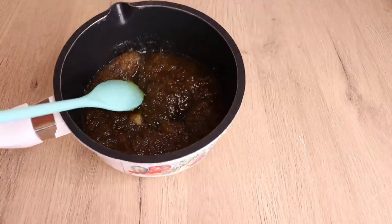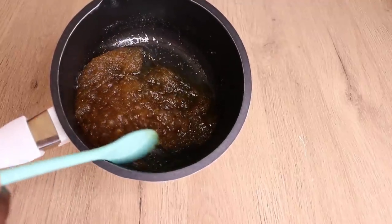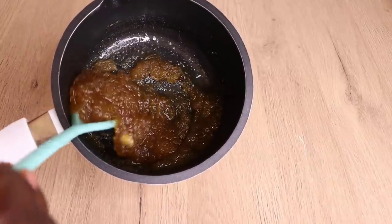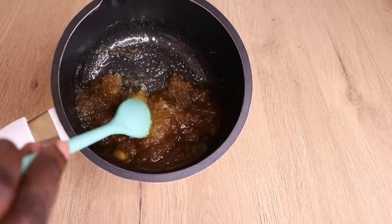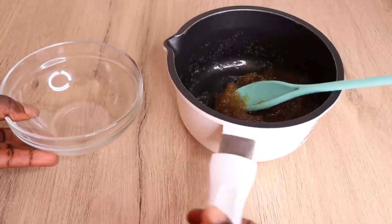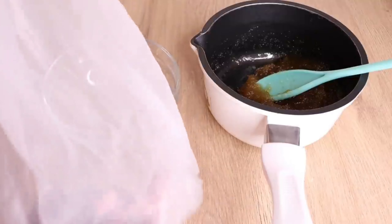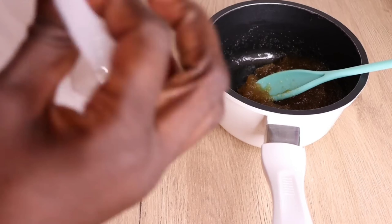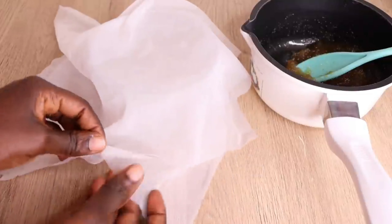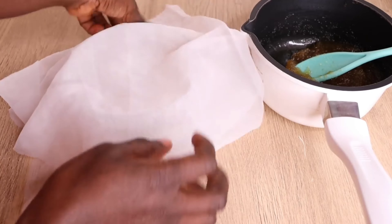Here is my ginger that I fried earlier — now it's time to strain. I'm going to use a transparent bowl and a cheesecloth to strain the oil away from the ginger pulp. Make sure you strain it properly — you don't want the pulp to get stuck on your hair and scalp. I'll use my bowl and cheesecloth; you can use a filter, t-shirt, or stocking. Make sure whatever you use is clean and dry so you don't contaminate the butter.